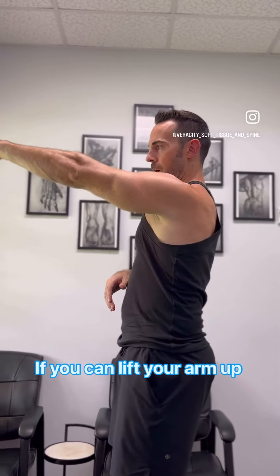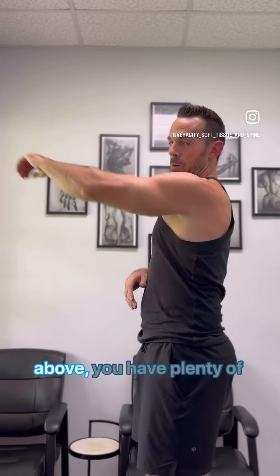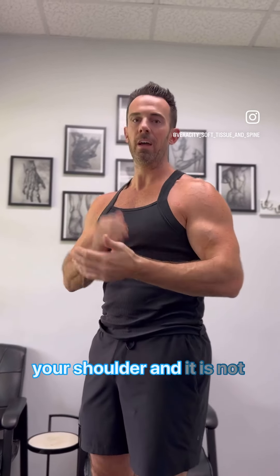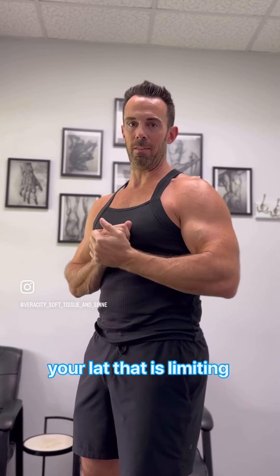If you can lift your arm up to 90 degrees or a little bit above, you have plenty of shoulder range of motion. That way you know it's not your shoulder and it is not your lat that is limiting that motion.